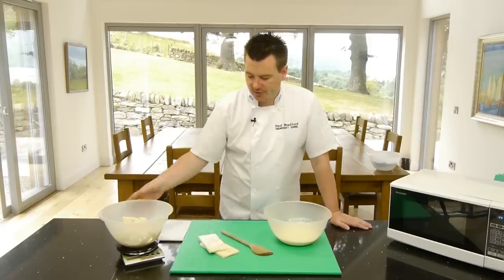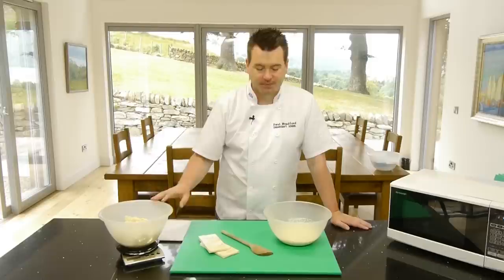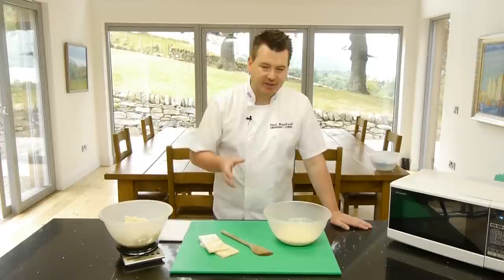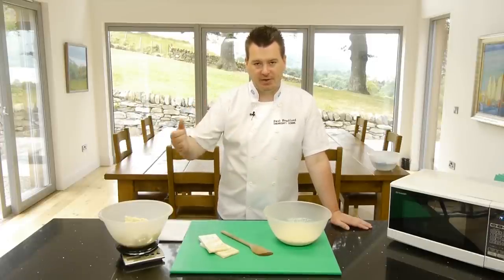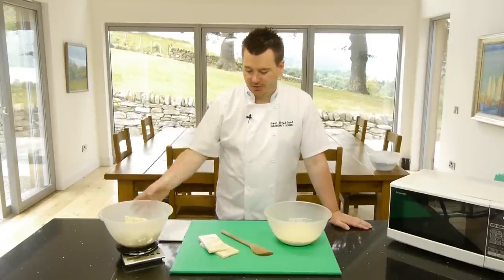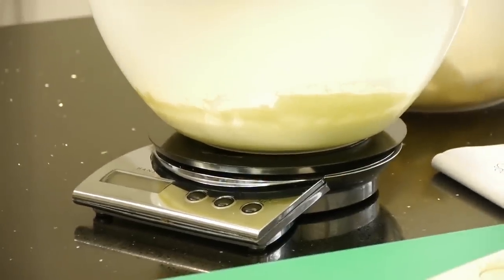I've started to break some of the chocolate up — just ripped it apart from the packets. We have 900 grams of white chocolate and 400 grams of double cream. I've tried to keep the recipe as simple as possible, so I'm sticking to grams throughout. Simply put your bowl on the scales, zero it, and pour the cream in until you get your 400 grams — as simple as that.